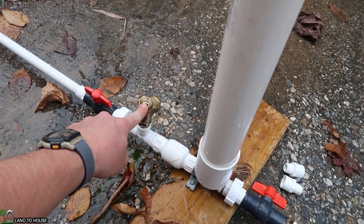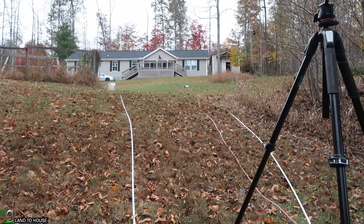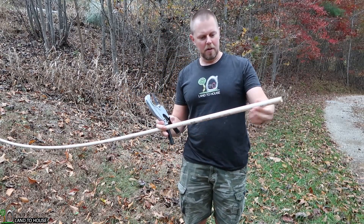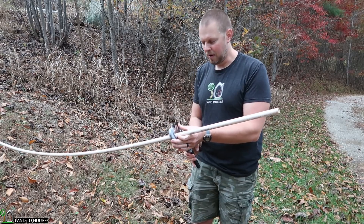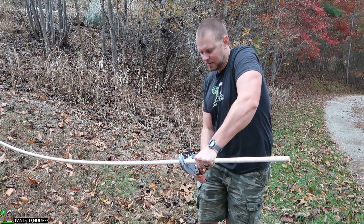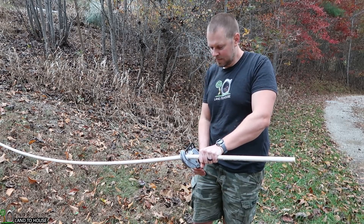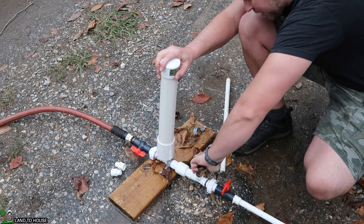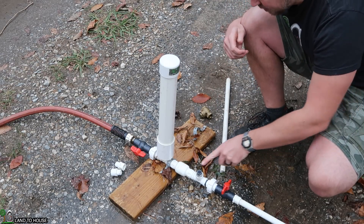The idea now is to increase the waste valve height to reduce the head pressure so we can get an output. I've got a half-inch pipe here — let's do about two feet and see if that's enough reduction to get our water up to that point. I'm going to close off the drive pipe and unscrew the waste valve.